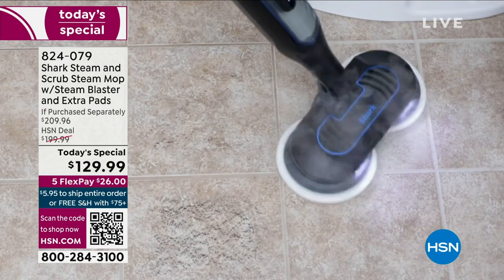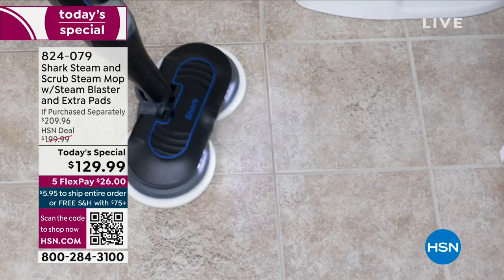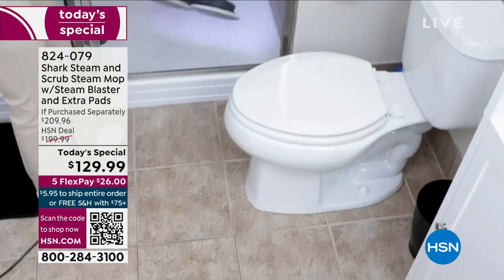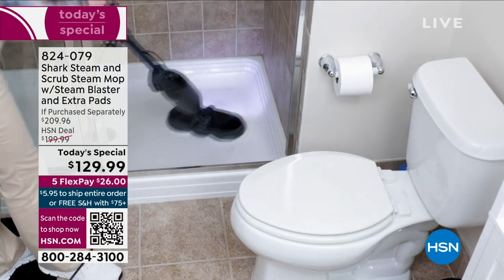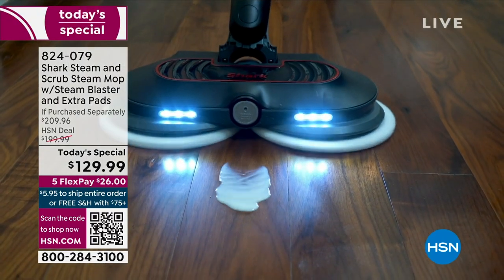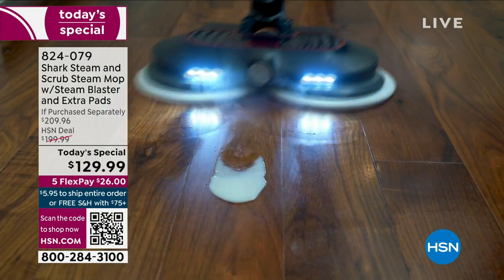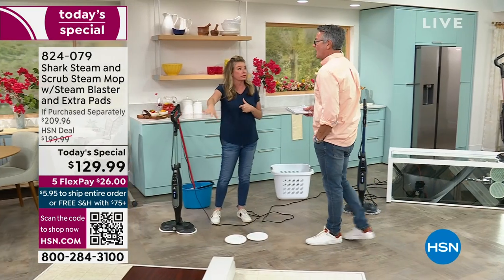Each one of those pads runs 150 times circular per minute. You've got that steam at really high temperature, giving you that quick evaporation rate so you can use this in any single room in your home. Every sealed surface this will work on.